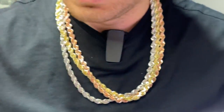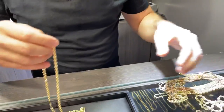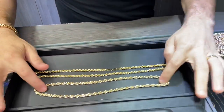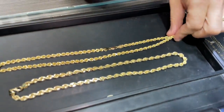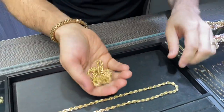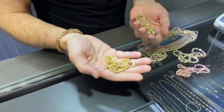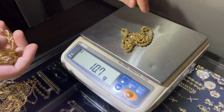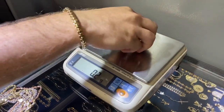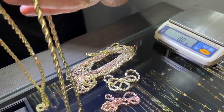Now I want to show you guys a hollow chain versus a solid chain. If you look right here, one chain is solid and one chain is hollow. You might not see it from the first glance, but if you put it in your hand, you'll see that this is the hollow chain and this is the solid chain. They're both about the same millimeter gauge, more or less. The hollow one weighs 10 grams and the solid one weighs 45 grams. So it's a huge price difference between hollow and solid.